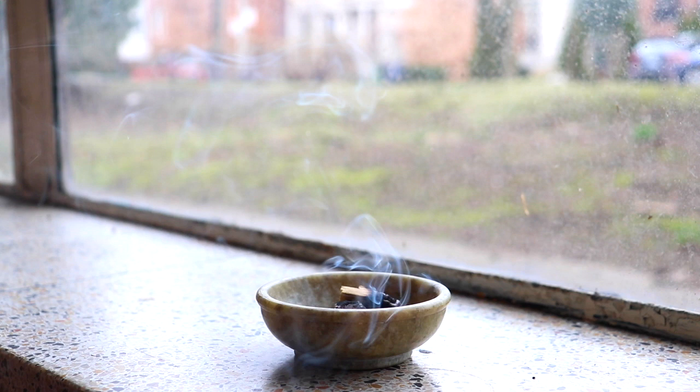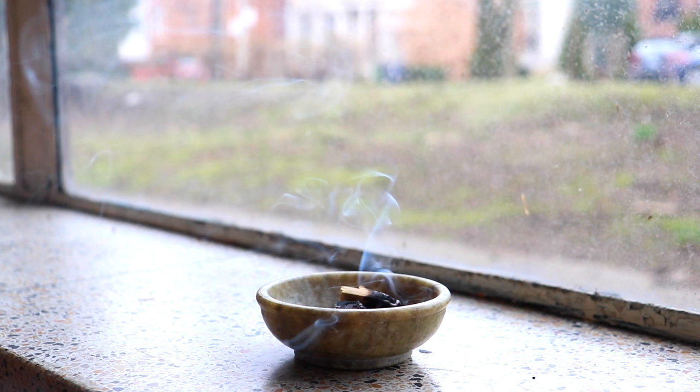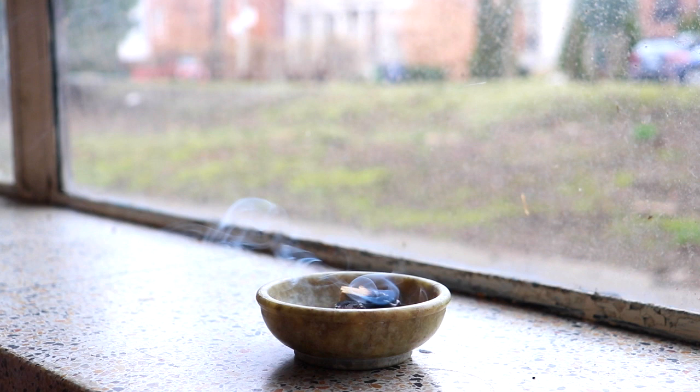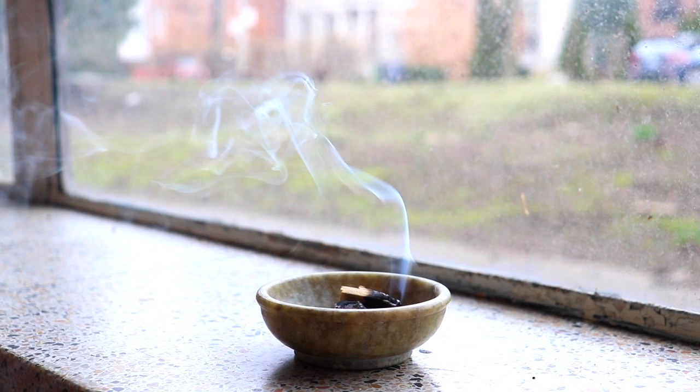And imagine that this mist is dissolving the tension in your muscles. And as it floods through your body, you can become more and more relaxed in your mind.